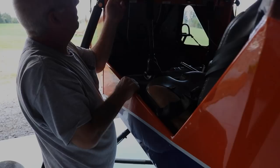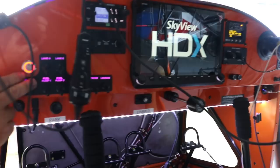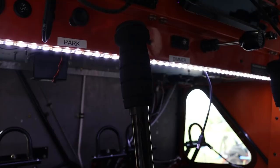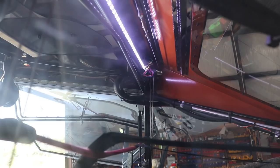One of the greatest advantages of building in the experimental class of aircraft is the ability to customize where you see necessary. Chris, what are some options you customized? On this panel, we did some backlighting on our switches. We added a little bit of underdash lighting — creature comfort type stuff. We also did some back baggage area lighting as well.